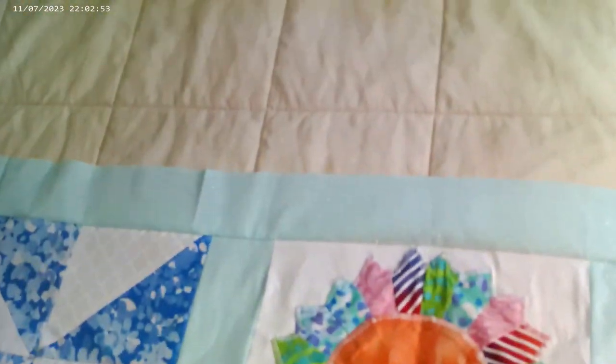Let me get this flipped over real quick. You'll notice on some of them I tried pressing the seams open — it wasn't working so well. Like this one right here, I tried to press it open but it kind of closed up on me. I'm going to have to repress that one. But try pressing all of your seams to your sashing fabric.